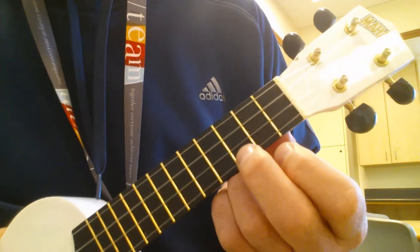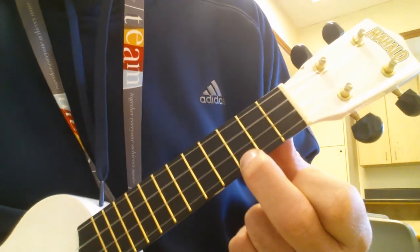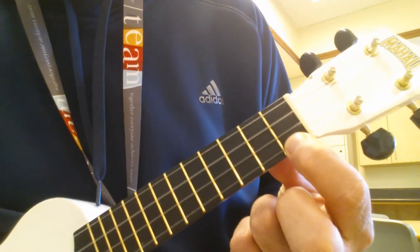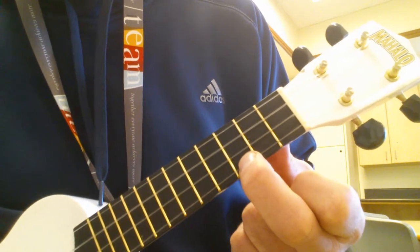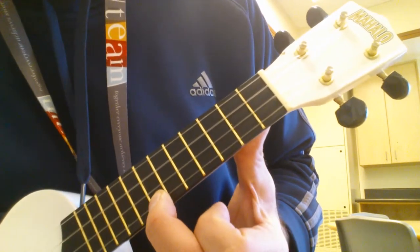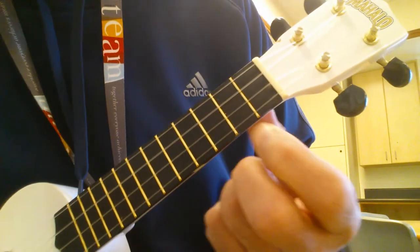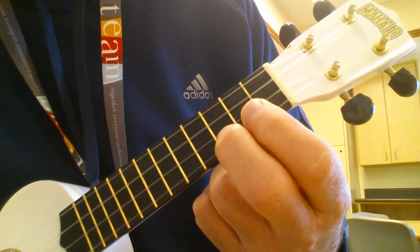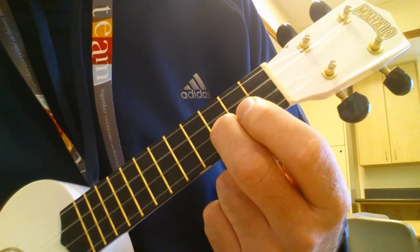Here's how you play it. A string, 3rd fret. 1st fret. 3rd fret. 6th. 7th. 3rd. Open. 1st, open. E string, 3rd fret.